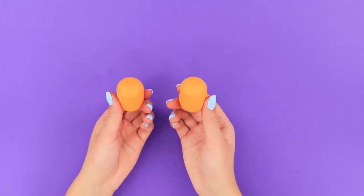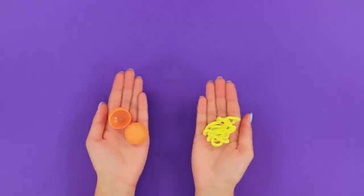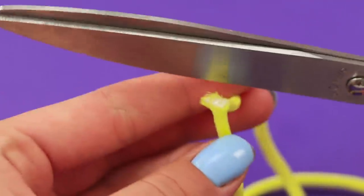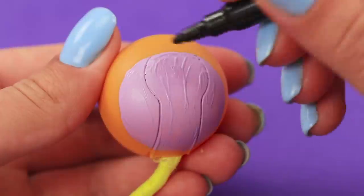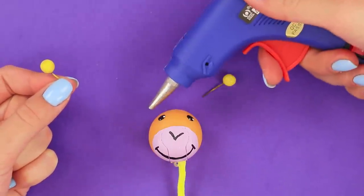Now you'll need some yellow eggs from a Kinder Surprise! Cut them into two parts. Take a cord and press it between the two halves. Draw a pink circle on the plastic egg. When the paint dries, draw a face in marker. Glue on some pins as horns.